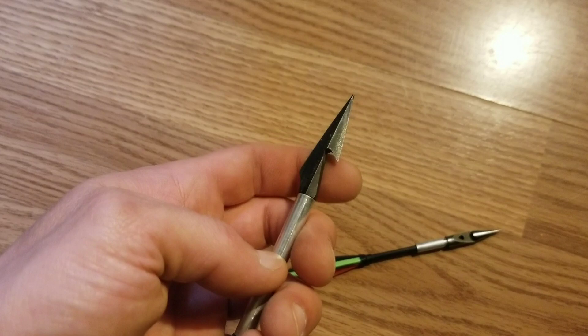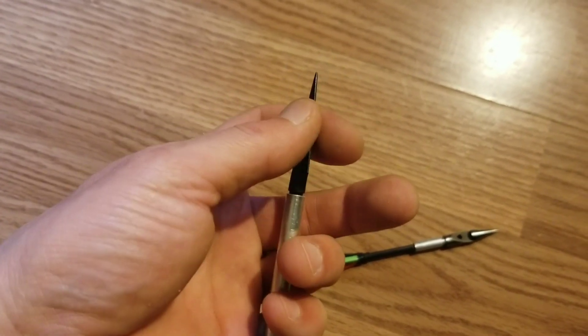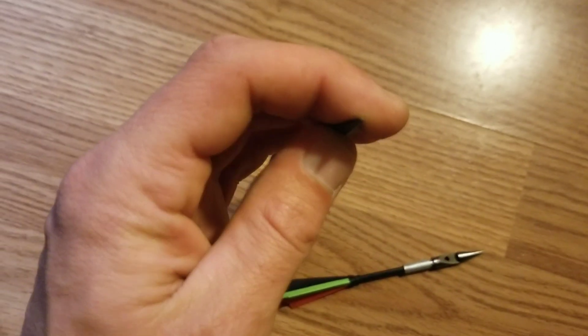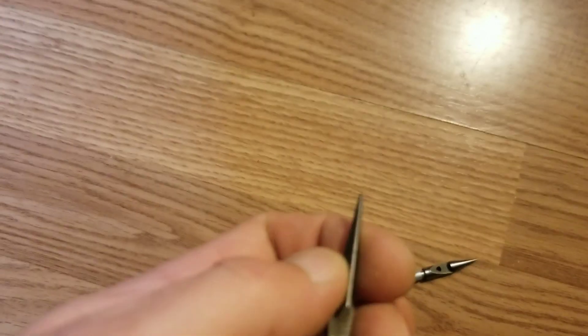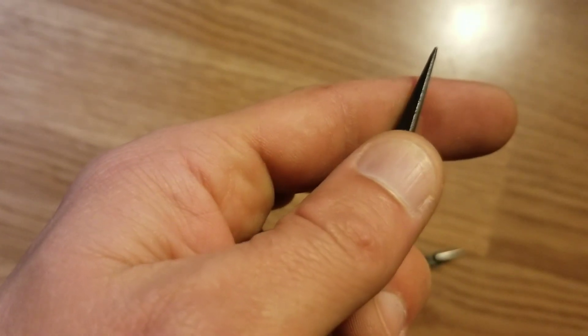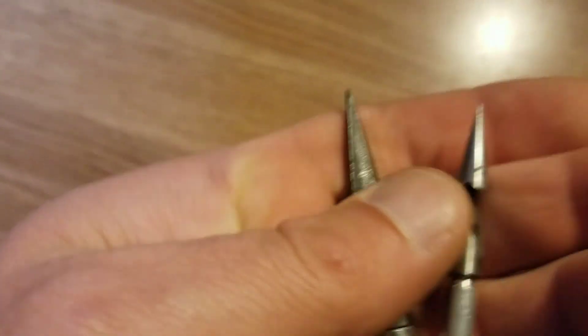On the tip we have our band groove. Again, this one is also a removable tip. And again, we're not super sharp — you can see the edges are flat. I'm not slicing my thumb open or anything. It's not a needle point.